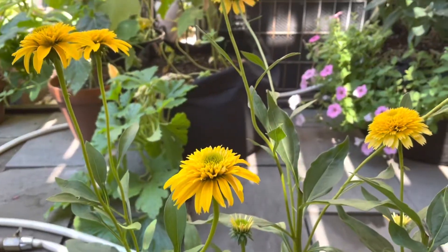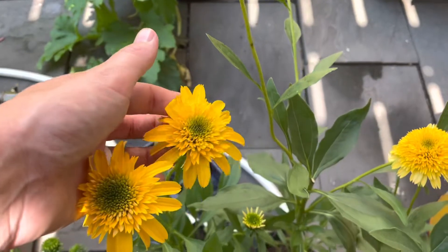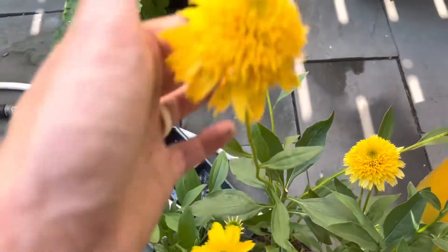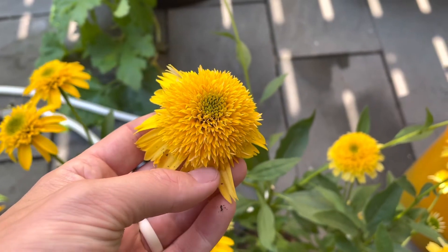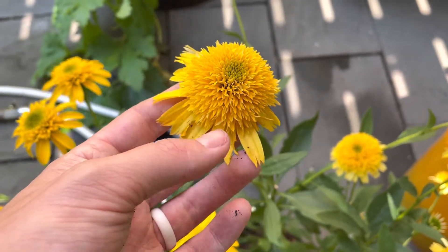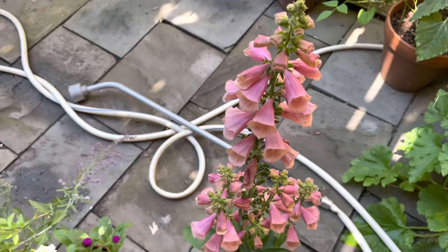Let me show you — upright coneflower. I just thought these were gorgeous. I'm going to plant them in a few different spots in the garden and I think they'll just be so fun. Excuse the hose — it's so hot today.